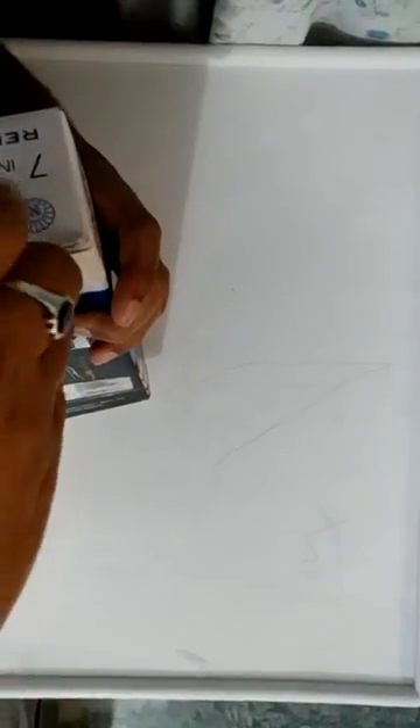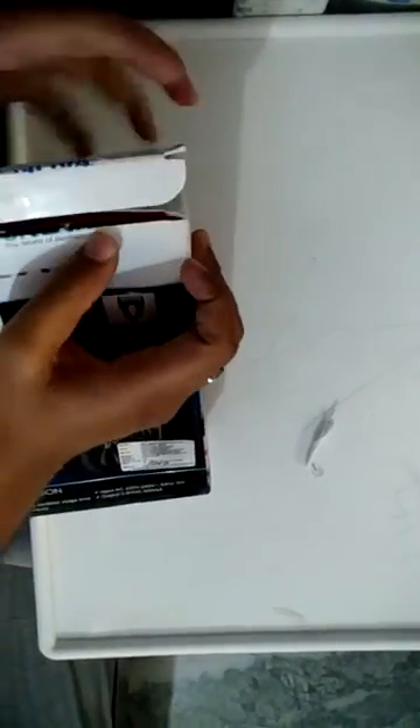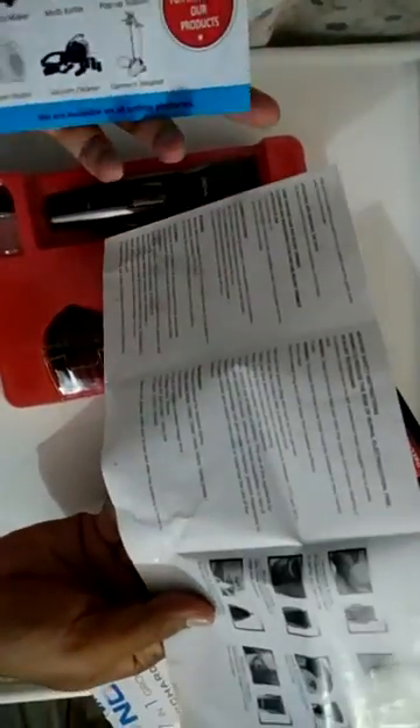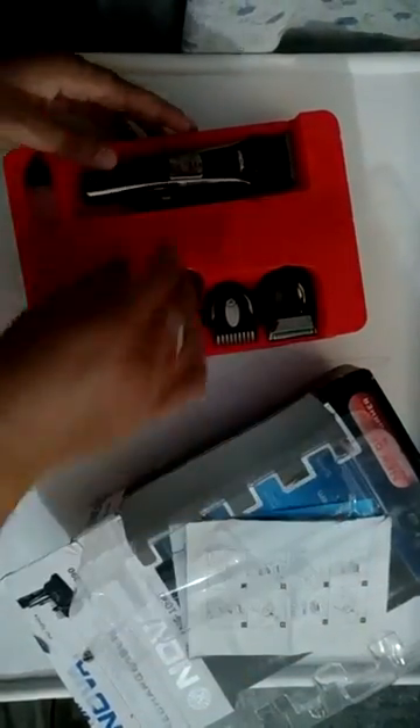Let me open this. It's a bit costlier than many other products. Inside there is a manual explaining how to use and how to fix it. Let me quickly open the accessories and the main device first.